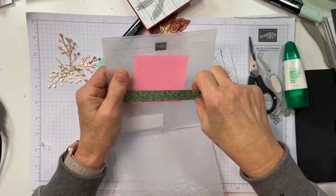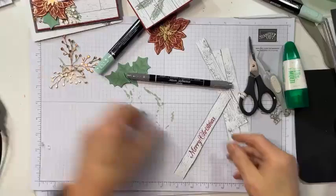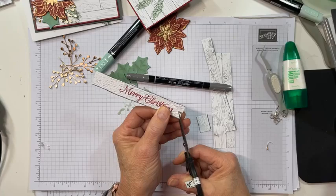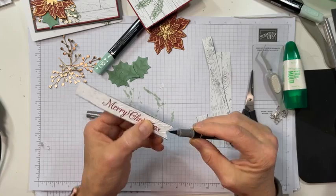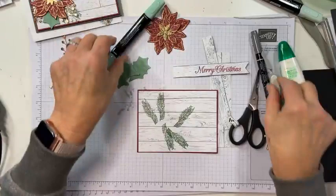Embossing also breaks down the fibers a little bit so I can shape it into a little banner. I'll first cut one end off, then snip my banner end in. Give it a little notch right there. Then I'm going to do a little dry fitting so I can see how short to make my banner.